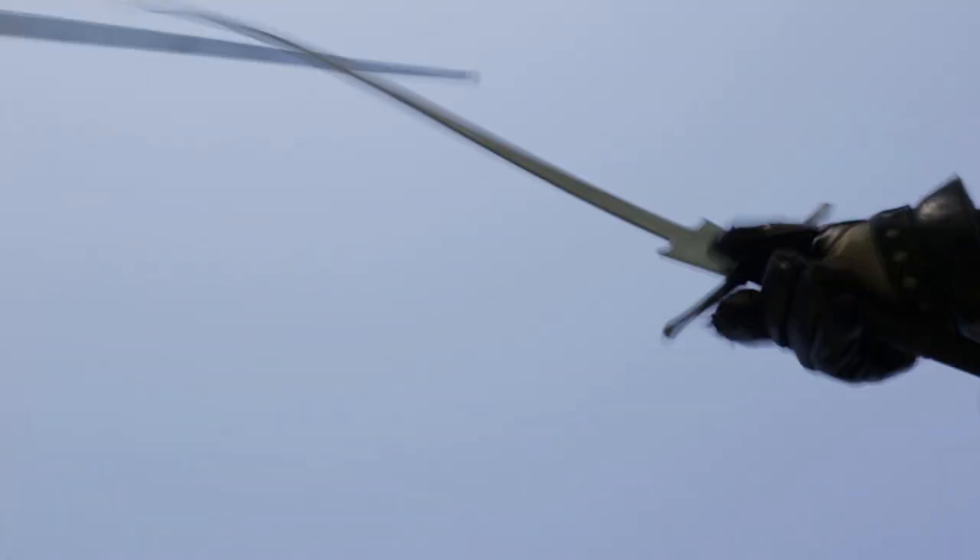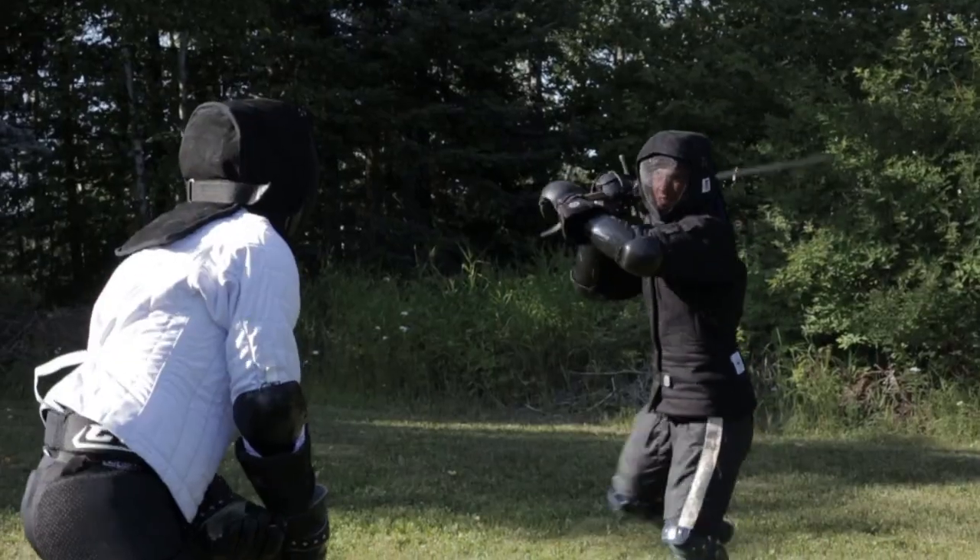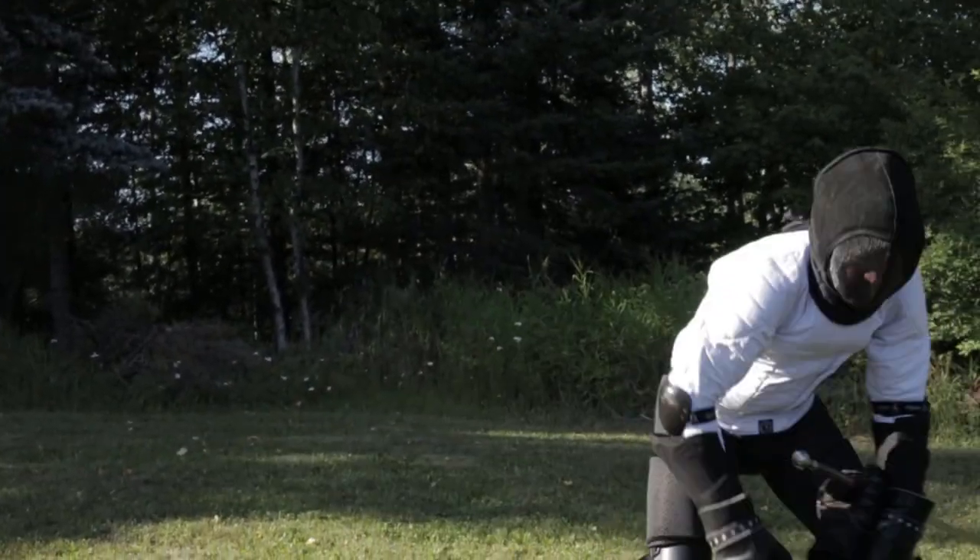Greetings Fensers. The next series of verses we'll look at are about Abzetsen, setting off or aside. It is a fundamental sword technique that is present in almost every sword system, likely from the beginning.